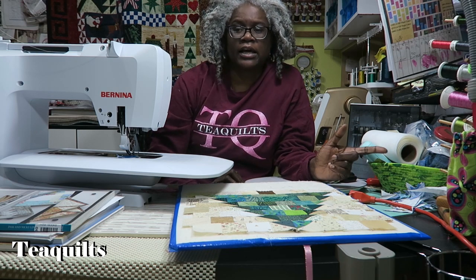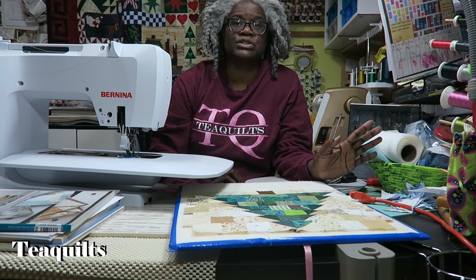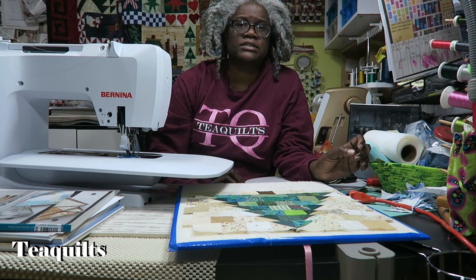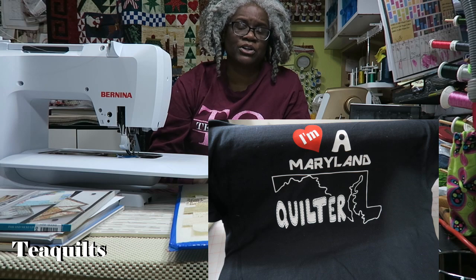I'm actually starting this video in my sewing room just to talk to you all before I go outside. I have done a few t-shirts this month and I did forget to take pictures of some of them. I did a couple of T Quilts shirts, some Black Lives Matter shirts, and a state quilter or two quilting t-shirts. Whatever pictures I have, I'll go ahead and put them on the screen for you guys.